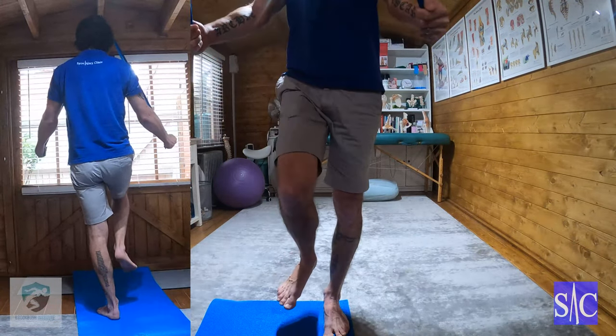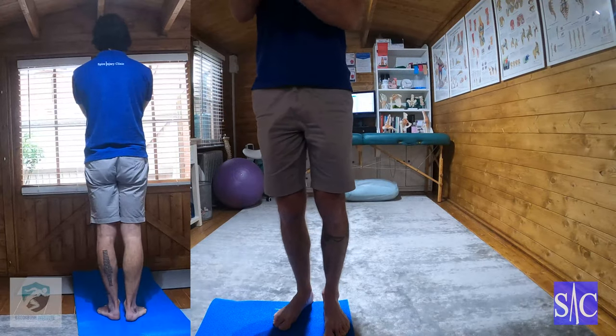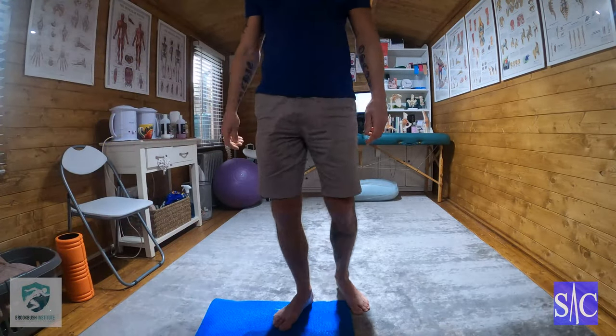Again a 2-4-2 count, so two seconds coming up, four second hold, two seconds coming down. And that's a good way to add a bit of stability and glute med activation tension into your standing cobra.